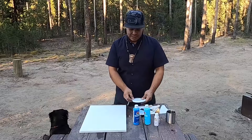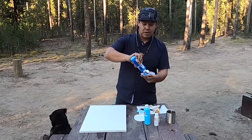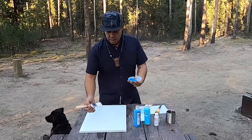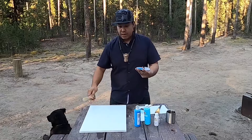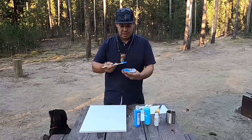I'll have a couple pallets here and we'll start by adding a color to the palette. I like to use enough that I can get my paintbrush nice and wet, but not too much. I'm going to start with the two inch brush. I want to do a fade between the darker color and the lighter color to the middle and then back to the darker color again. Get the brush nice and wet and start applying.